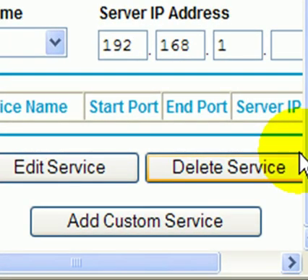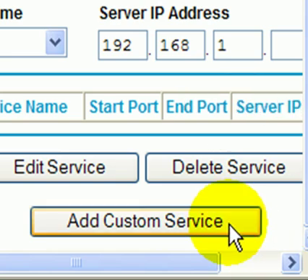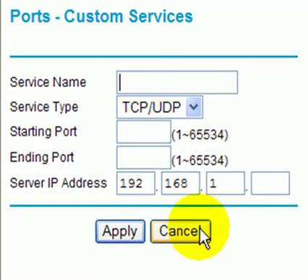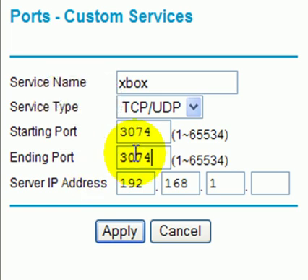I'm going to assume that the Xbox is actually configured. We're going to put it for address number 20. We're going to go into a custom service and select add custom service — that was under port forwarding. The name of this service is going to be Xbox. This is going to be a UDP/TCP port, and the starting port address we need is 3074.